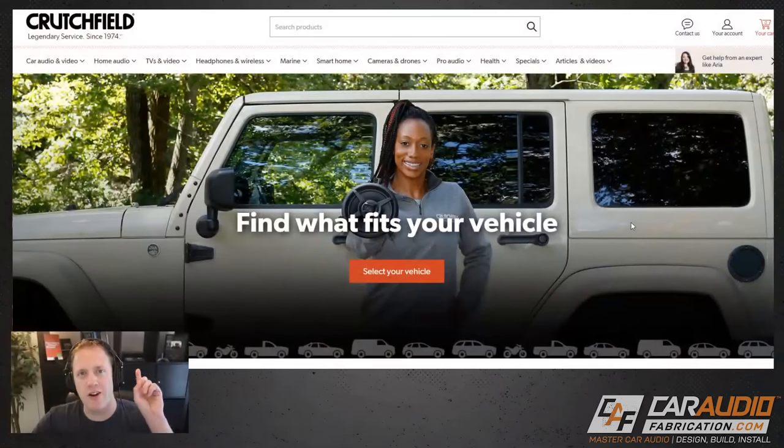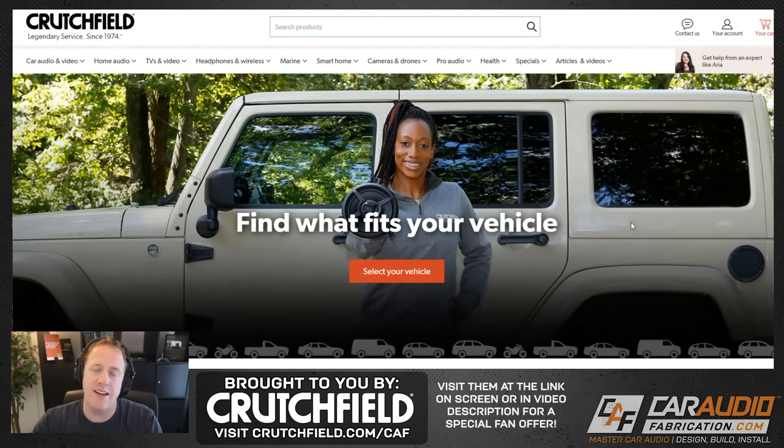To get started we have to make sure that we have the right parts — not only the head unit but also the right integration parts, because in today's latest vehicles our radio needs to interface with the data signal of the vehicle. To make sure we have the right parts, I like using show sponsor Crutchfield. I've used these guys for many years, long before I started the channel. They have great customer service but what they also have is this vehicle selector guide.